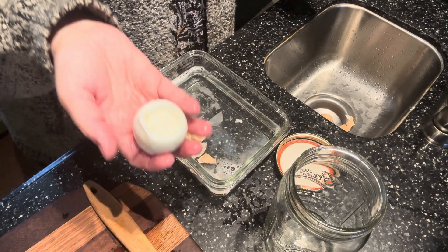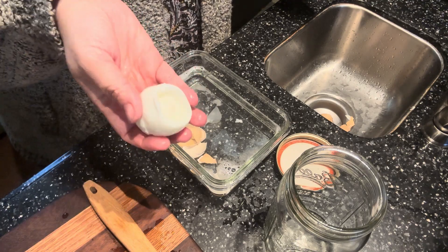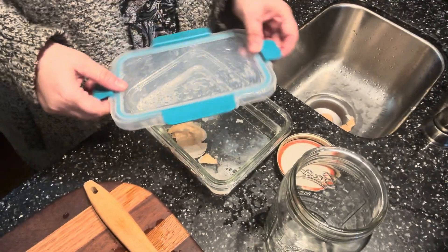It works — the hack works y'all! Try it. Don't use a mason jar, use something else. I'm jiggling for y'all. Have a great day, come back and see me soon.